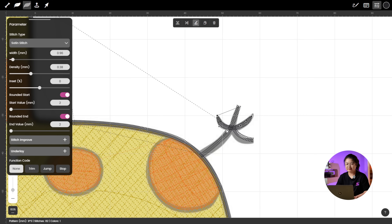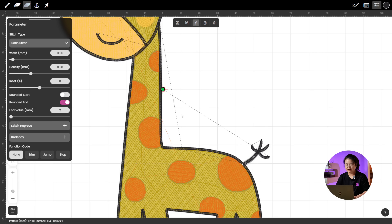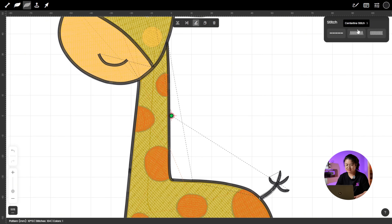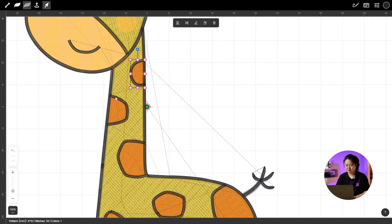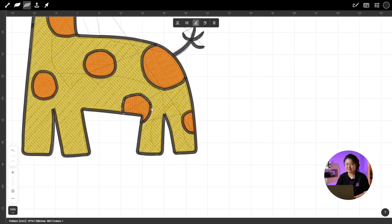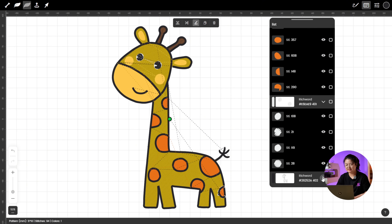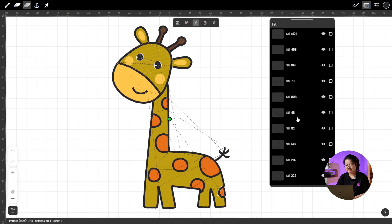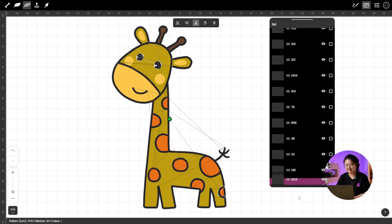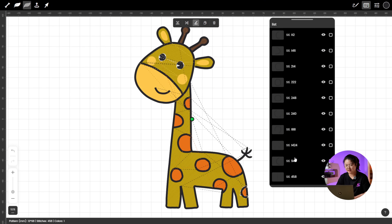For some lines the start doesn't need to be rounded, so don't forget to turn off Rounded Start where it's not needed. Now for the last part — the body spots. Use Centerline Stitch to outline each spot from top to bottom, then use Modify Stitch to refine the small details. One important tip: go into Stitch List and adjust the stitch order of the spots that are close to the body's outline. You want to make sure the body outline is stitched last so it sits nicely on top of everything else. That way the final embroidery will look super clean and polished.